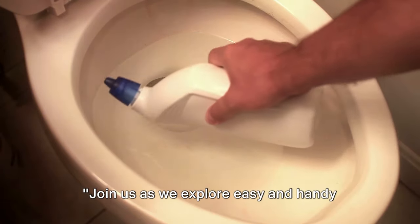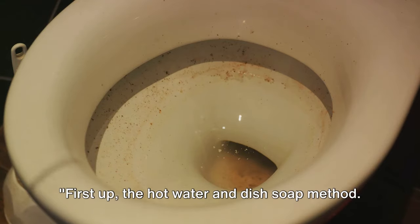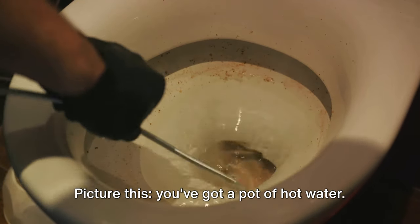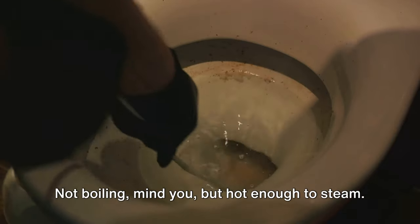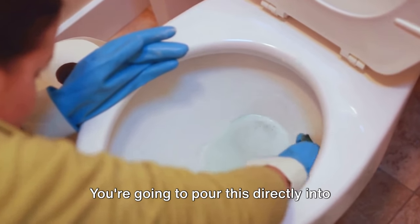Let's dive right in and explore easy and handy solutions to unclog your toilet. First up: the hot water and dish soap method. Picture this — you've got a pot of hot water. Not boiling, mind you, but hot enough to steam. You're going to pour this directly into the toilet bowl.